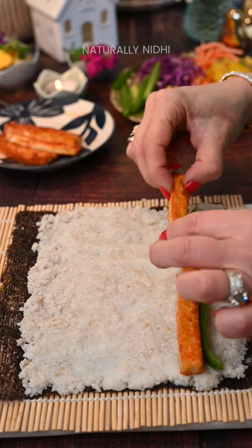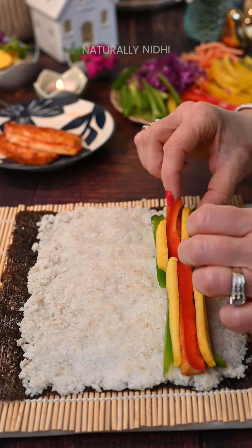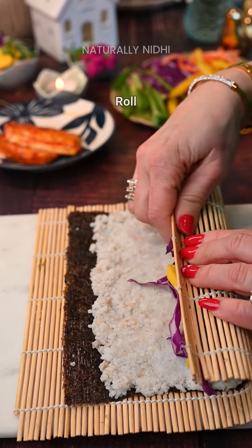Leaving some space, next we will add our toppings, which are totally customizable. I have used some bell peppers, tofu, and some mangoes if it's in season for a sweet and tangy twist, along with some red cabbage, carrots, and avocados.